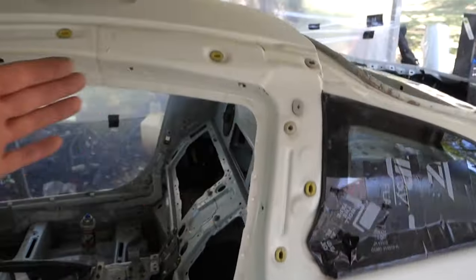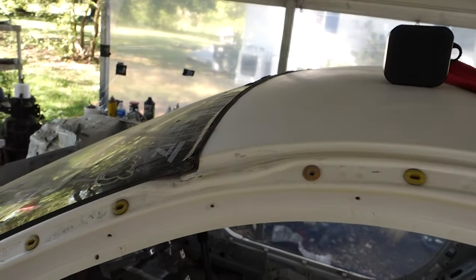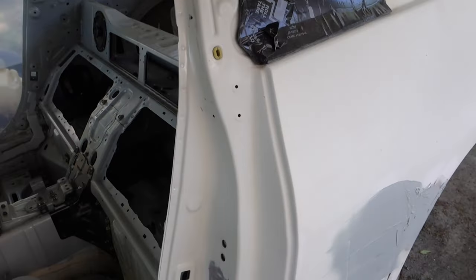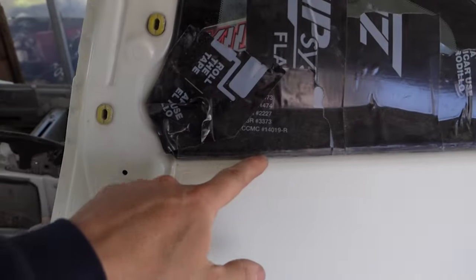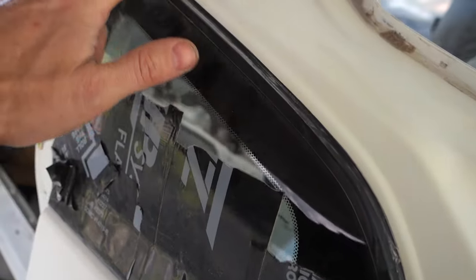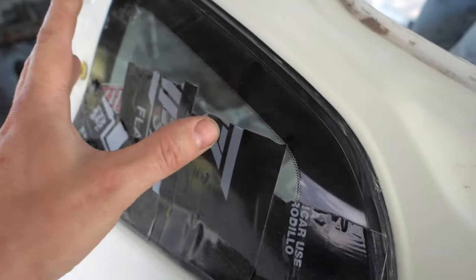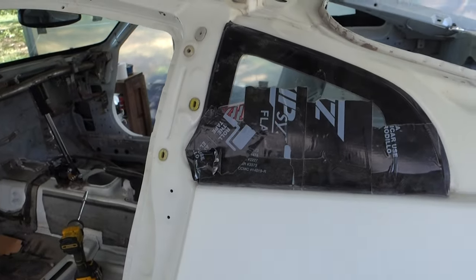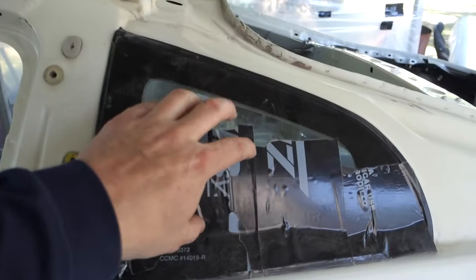I got the door jams all sanded and got the roof sanded. I'm debating whether I want to take the front windshield out and the quarter glasses — I really just want to make sure I don't have a hard edge right up here. I don't think I'm going to be able to mask that off and make it look good, so I'll probably end up removing them. I just don't want to make a lot of work for myself, but I think that's gonna be the better way to go.